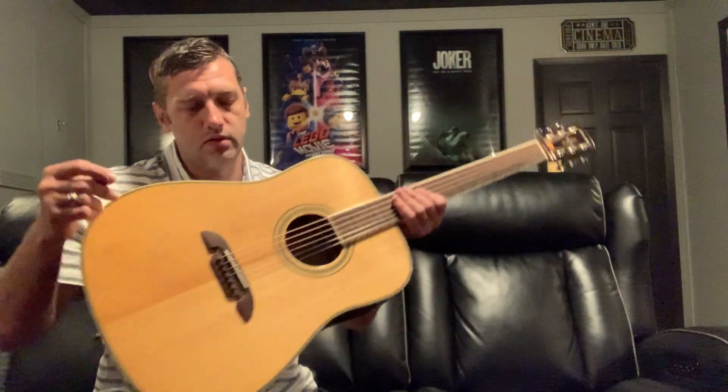Extremely good guitar for the price range — $600, $700. I just figured I'd make a little video and show it to you, and maybe you can leave me a comment. But if any of you is looking for a good guitar in that price range for quality, tone, and playability, I highly suggest you try one of these out.